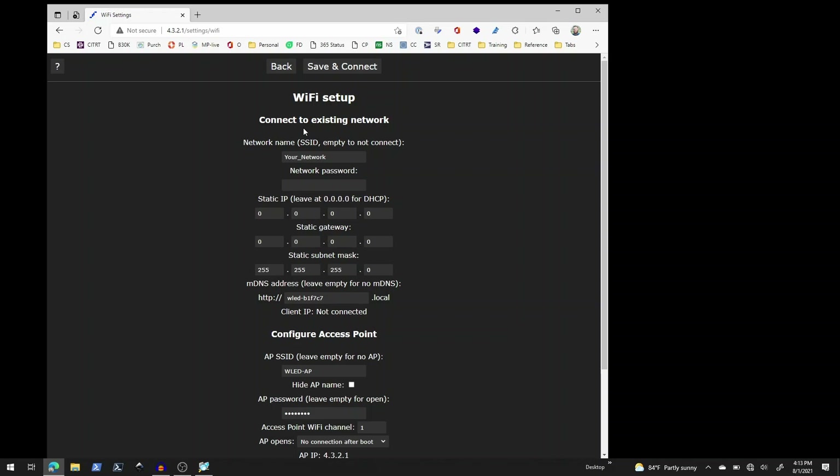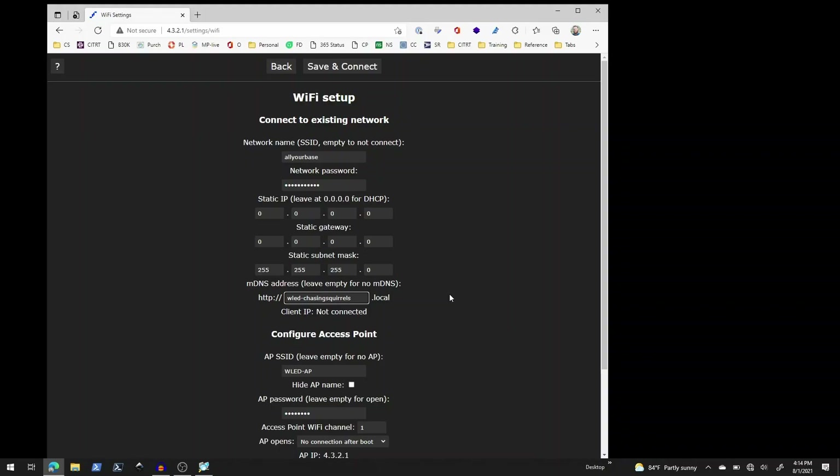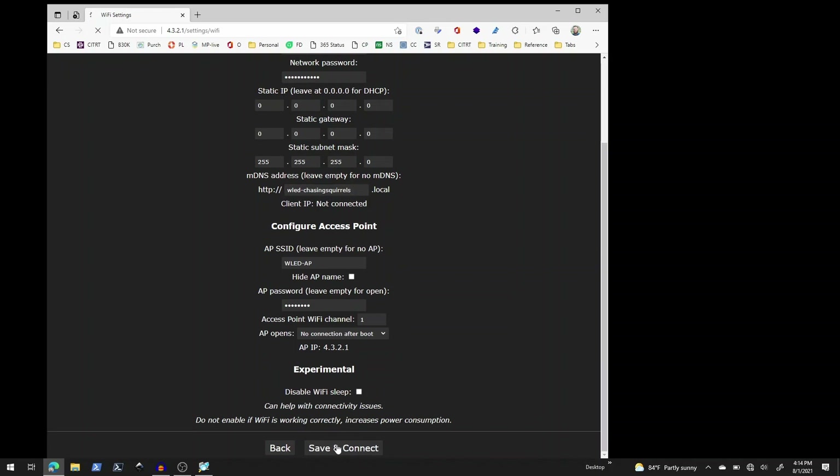The easiest thing to do is to get it connected to our local network first and see how things go. I'm going to put in my Wi-Fi network's details and then click Save. I put in my Wi-Fi network's SSID and password, leaving everything else blank — we'll talk about that later — and I'm giving it the name wled-chasing-squirrels.local. I'll click Save and Connect. It says to connect to the new IP address, and in theory, if all went well, this is now connected to my home Wi-Fi rather than providing its own.